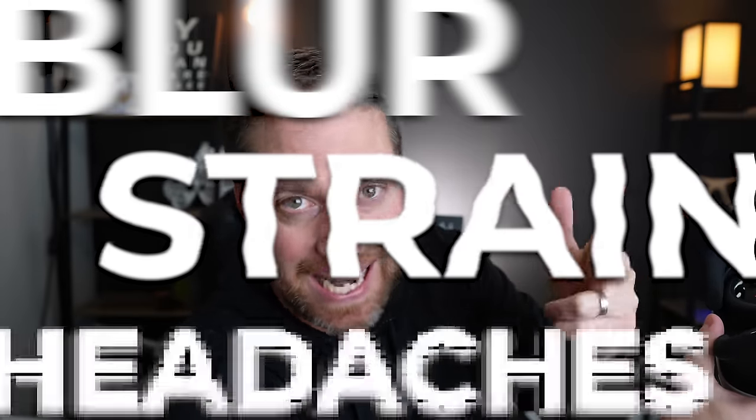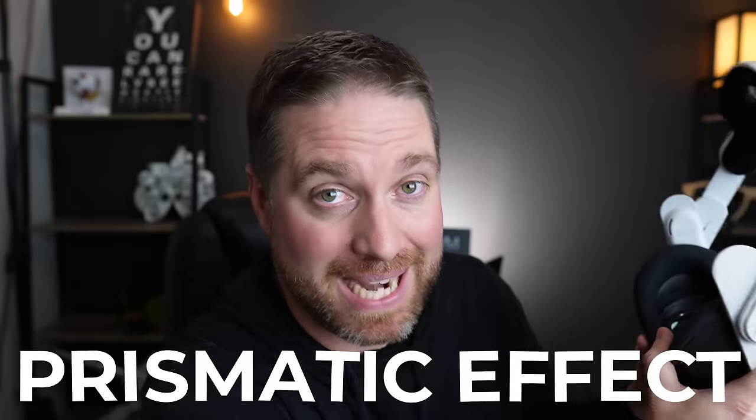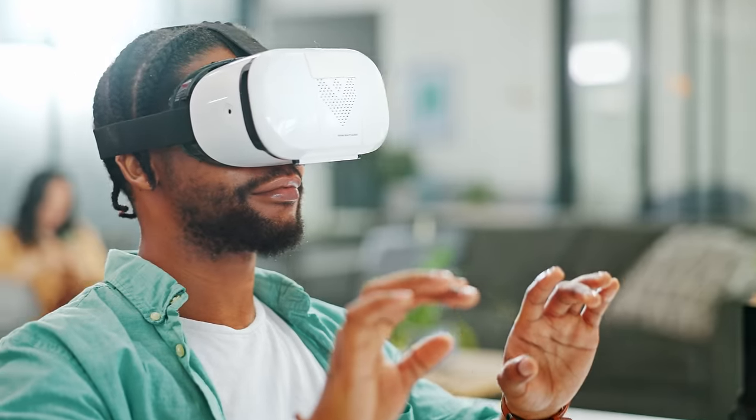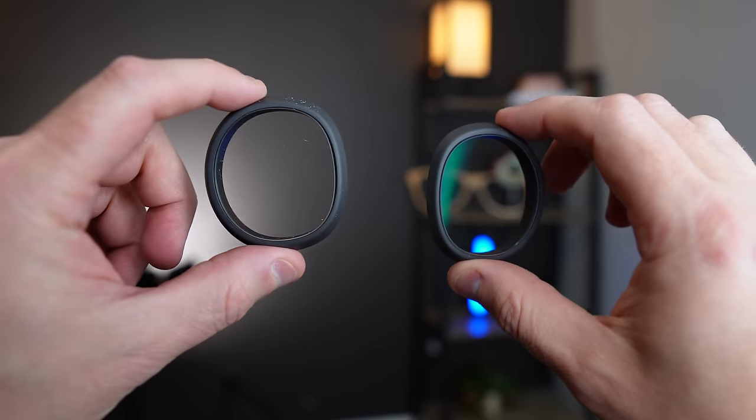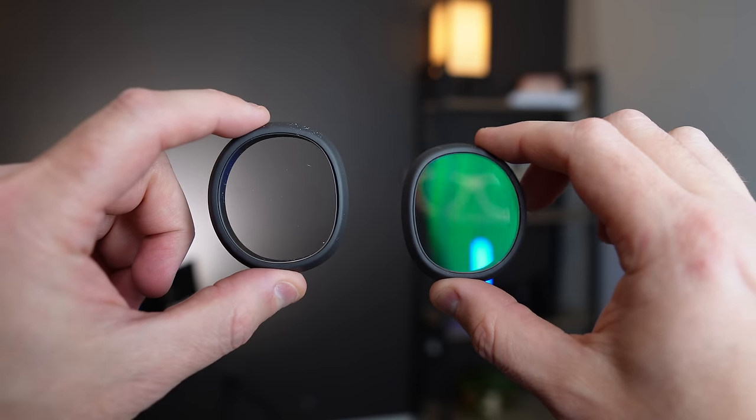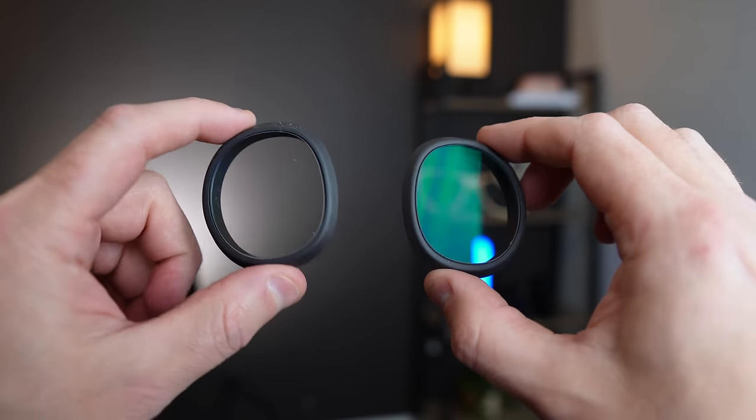The main reason PD alignment is so important is because you're trying to line up your pupil with the optical center of the lens — where light rays pass through without needing to be bent or refracted, giving the clearest image. If your PD is off, you can experience blur, strain, headaches, and something called the prismatic effect. When you're not looking through the optical center, light rays get refracted or shifted, and your eye muscles have to compensate — causing eye strain and sometimes blur. This becomes especially crucial if you use VR prescription lens inserts.